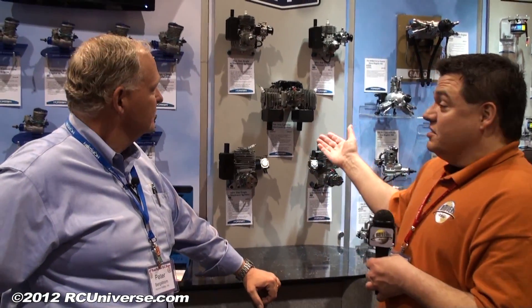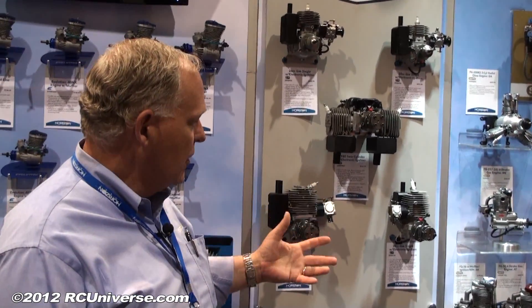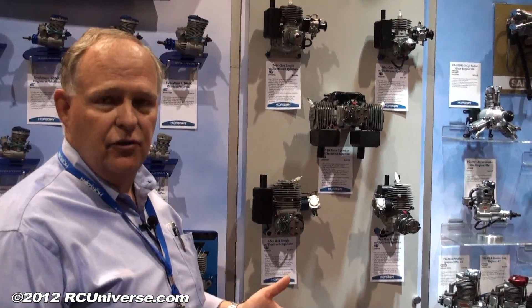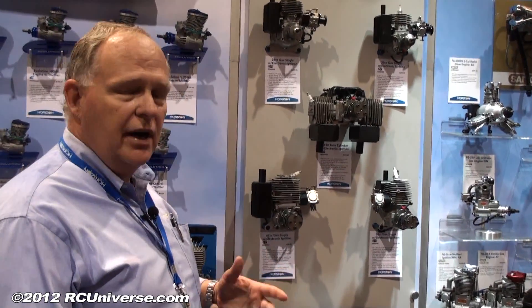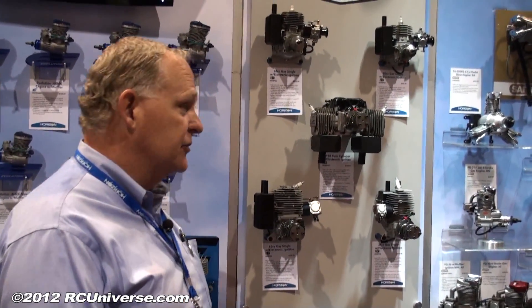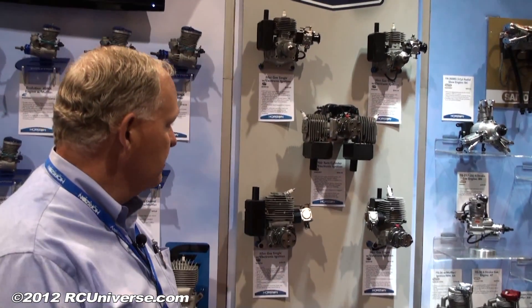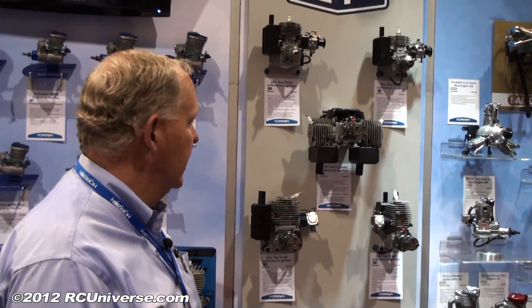Some beautiful gas engines here. Tell us about the ZP line, Pete. The ZP line of engines is built around a core Zenoa engine. We buy basically short blocks from Zenoa, and then we've added our own prop drivers on there. We've added an electronic ignition that's made for us by RCXL. What we're trying to do is give the ease of starting that comes with electronic ignitions. And without the magneto, with all these different things, the weight reduction we've gotten has been tremendous.